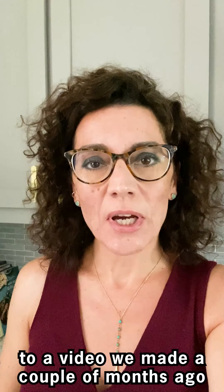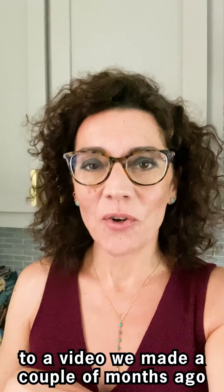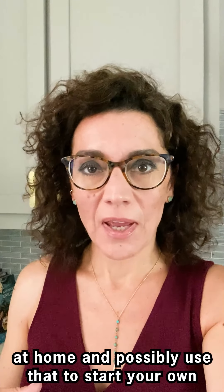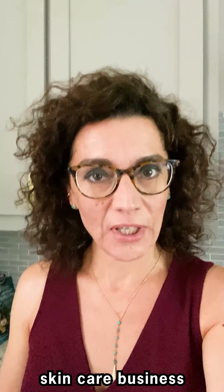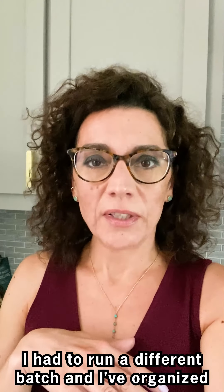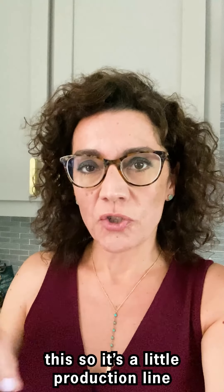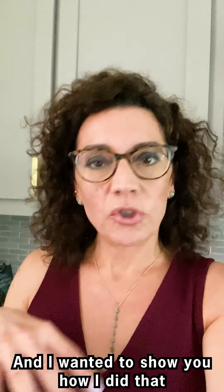Hey guys! Today I'm doing a follow-up video to one we made a couple of months ago on how to make a large batch of body butters at home and possibly use that to start your own skincare business. I had to run a different batch and I've organized it so it's a little production line in a kitchen-type setting, and I wanted to show you how I do that. So here we go.